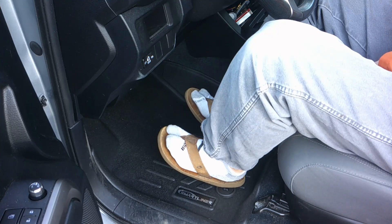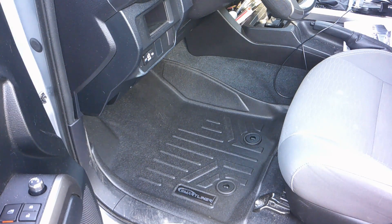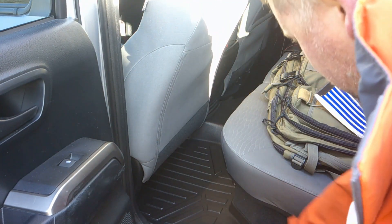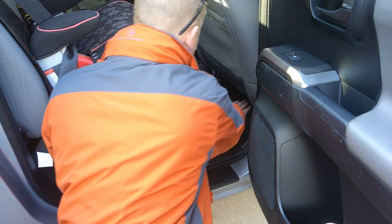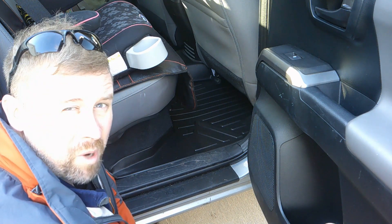I know you guys are digging the socks and flip-flops too — you don't have to tell me, I already know. All right, let's put in the rear. Maybe we can get this in here without pushing the seats up. Yep, we got one side in — oh man, that fits wonderful, I like that. Now let's do the other side. It fits in there quite like a glove and it is nice, it feels good. I'm super excited about this and cannot wait to get these things all properly tested out.